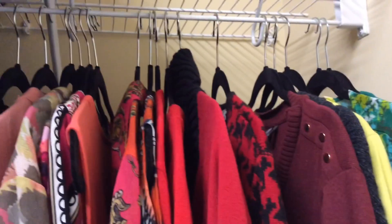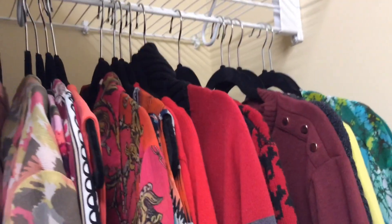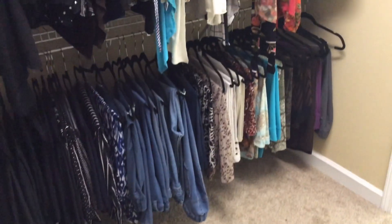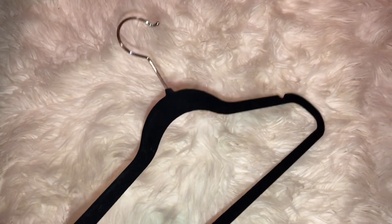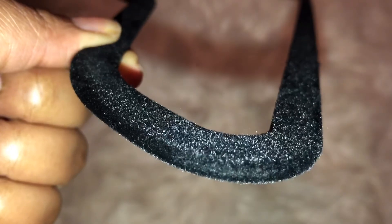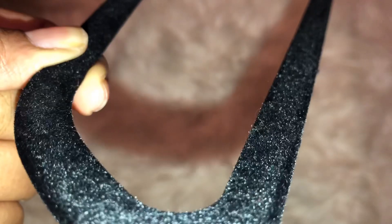Number six: felt hangers make your clothes hang a lot nicer in the closet. By having your felt hangers all in one color, it leaves your closet looking more uniform and organized. These hangers are at Dollar Tree — two for a dollar — but if you need around 30 hangers, I recommend going elsewhere for a better deal. The non-slip velvety texture surface protects your clothes and keeps them in place.